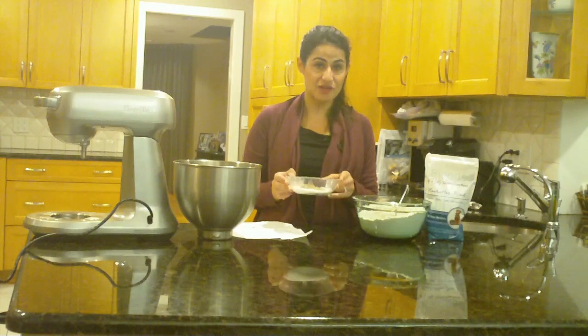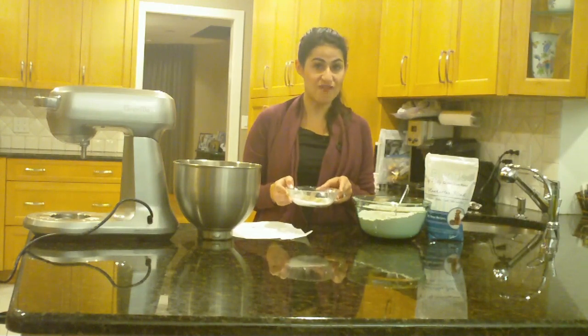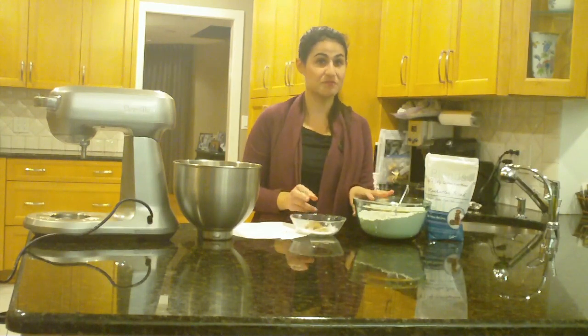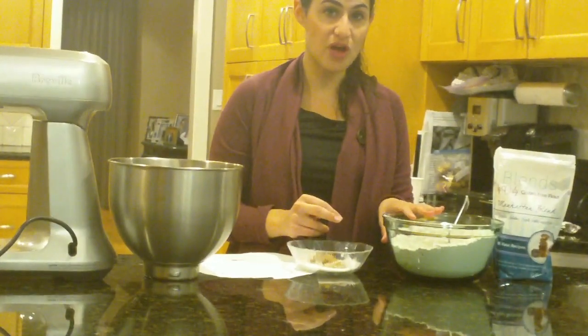I have measured out here two tablespoons of brown sugar and four tablespoons of white sugar. And here I have measured out three cups of Blends by Orly Manhattan Blend, one tablespoon of salt, and one teaspoon of baking powder.